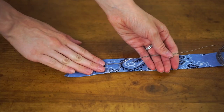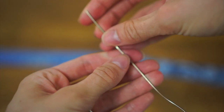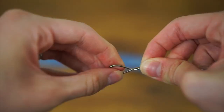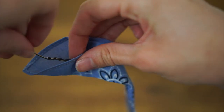Now, taking our jewelry wire, I'm going to measure it along with the bandana. You want it to be about an inch and a half to two inches longer than your fabric. Then you're going to fold over one of the ends to create kind of like a hook, and twist it but still leave a little bit of a loop at the end. You can then go ahead and insert this into your bandana.